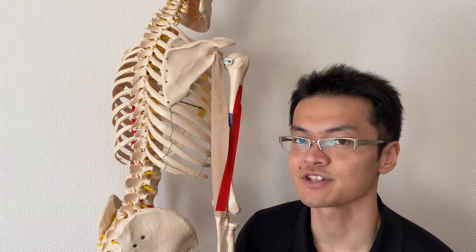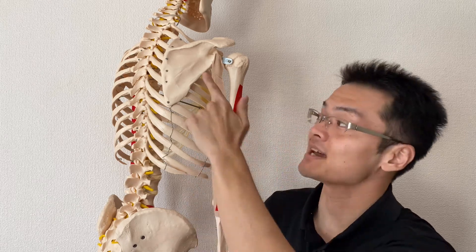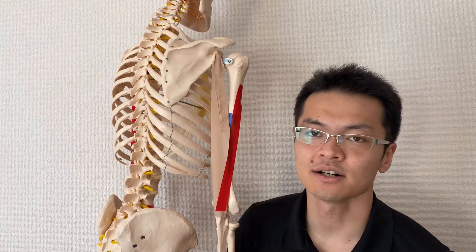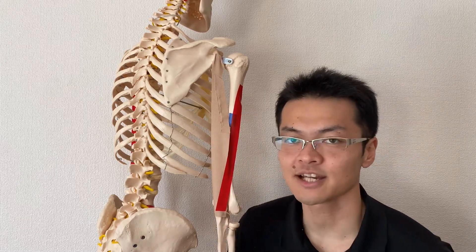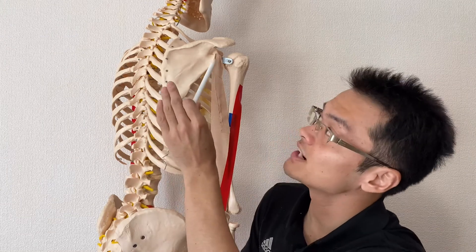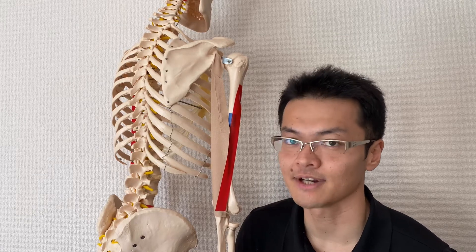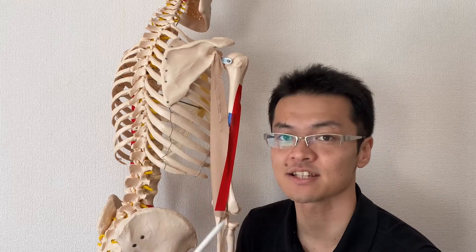Let's look at its origin first. Triceps brachii has three heads — that's why it's called triceps brachii. We have the long head here, with the longest fibers. There's a tiny blue spot here which is the medial head of triceps brachii, and the red one is more on the lateral side — that's the lateral head. The long head actually attaches on the scapula, at the infraglenoid tubercle. This is very important, and I will explain why later.